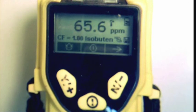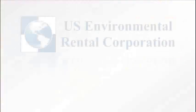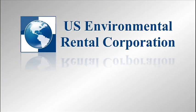After a moment, disconnect the Tedlar bag and make sure the readings drop to an acceptable reading close to zero. This completes the calibration of the MiniRay 3000. Remember, if you have any questions regarding this or any other project, a knowledgeable and experienced U.S. Environmental Associate is ready to assist you.